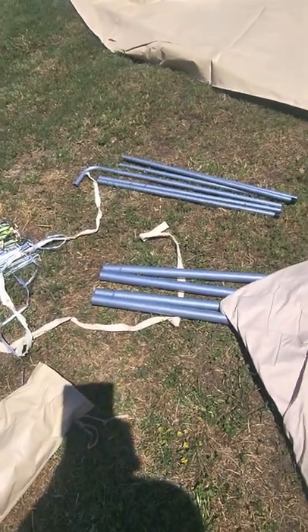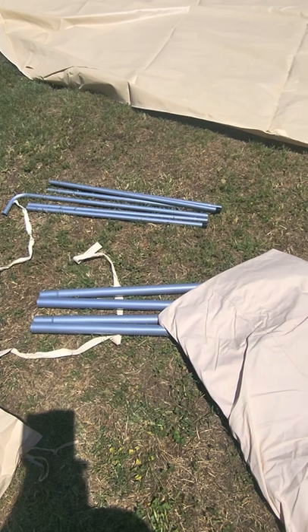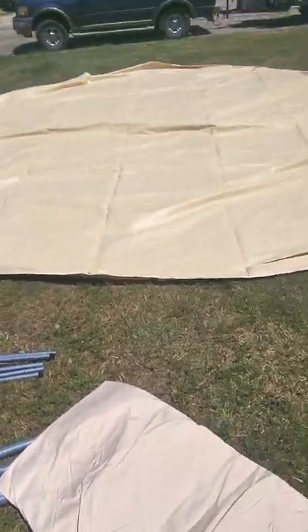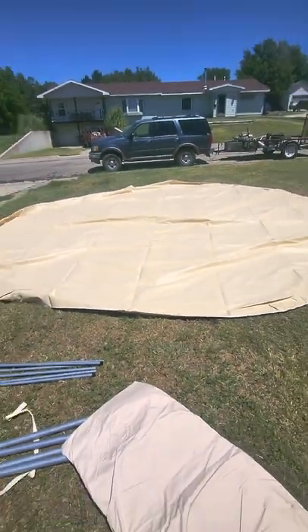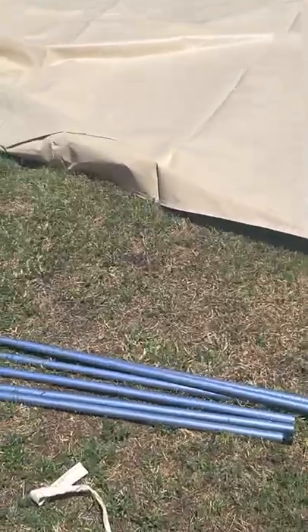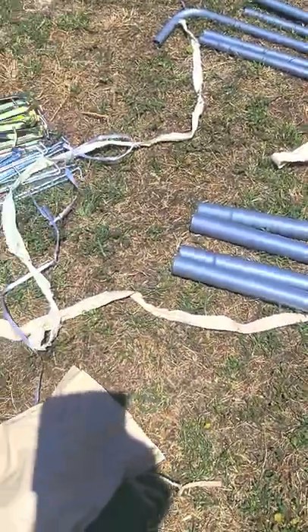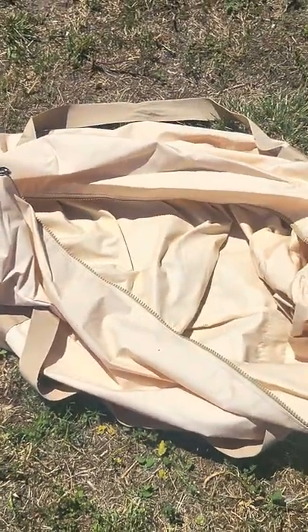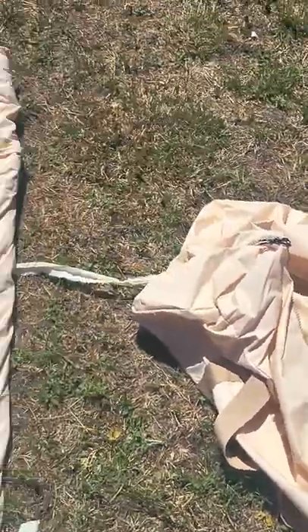I'll come back to you guys once I get it zipped up and try to get it all put together. But again, there's the footprint, the poles, the stakes, the canvas body, and the bag. That's everything that comes with it so far. Thank you much, Leo.